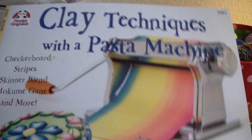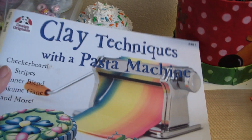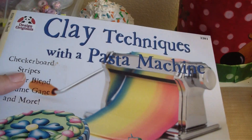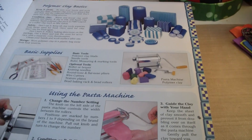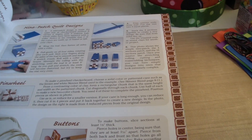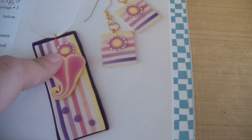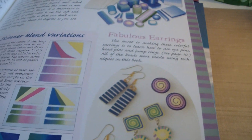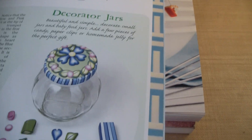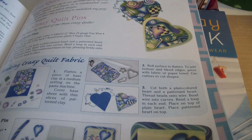Most of these books you can get at Michael's, JoAnn's, Barnes & Noble, or online — try eBay to get them cheaper. Your local library might have them too. Looking inside this book, it has basically the same techniques as the others but with different projects. It shows you how to make buttons, pastel-looking canes, a heart, different Skinner blends, a light switch cover, and beads. So that's another good one.